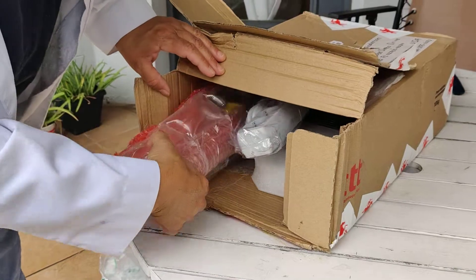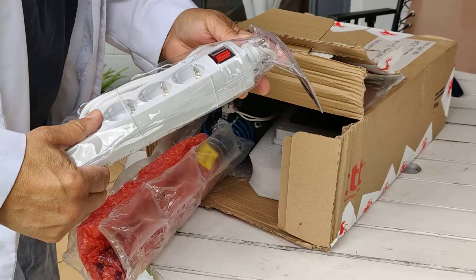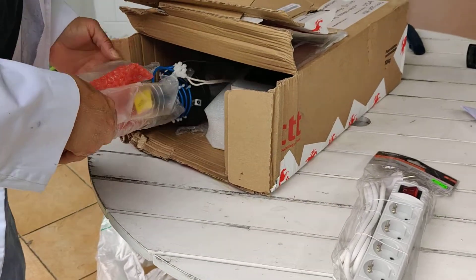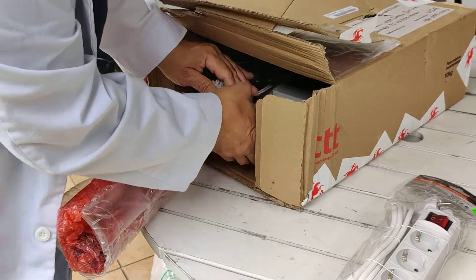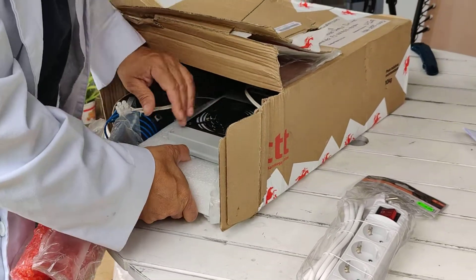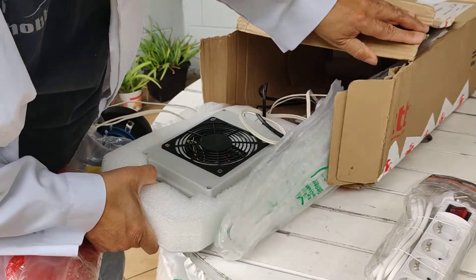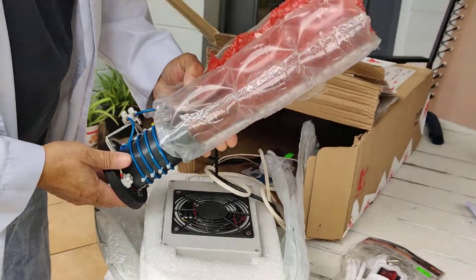A little better pack this time, thank goodness. Some adapters for European — I always use those. Just a Tesla coil.